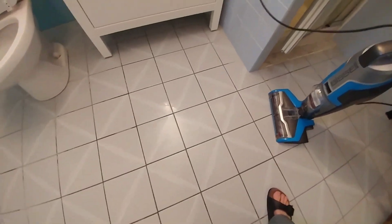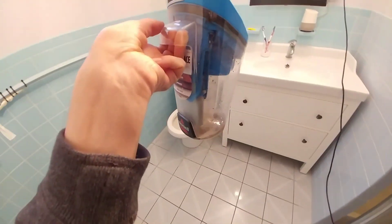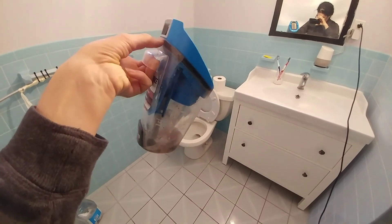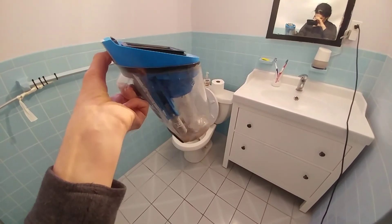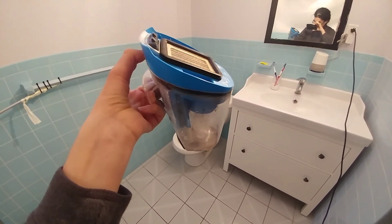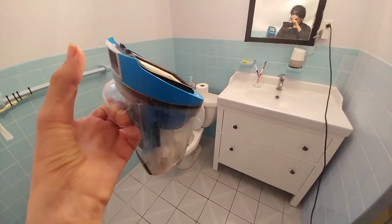Now for the waste — I don't recommend you throw this down your drains because it's hair, and who knows how it would behave inside the pipes. Hair is notorious for blocking pipes. I would throw this outside in the yard.